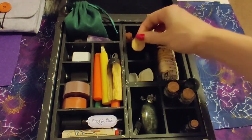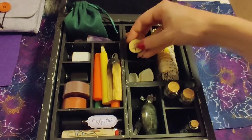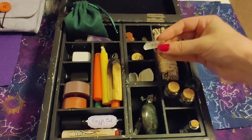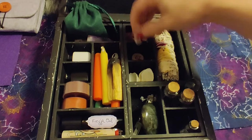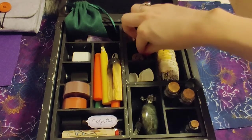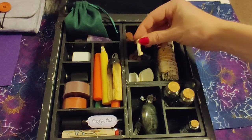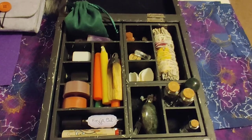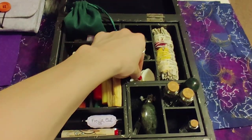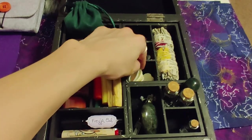Next to that I have some gifts that I've been given at previous gatherings, such as this rune stone, a small quartz, and a little bone — just good luck charms I've received as gifts, so those stay in the travel altar with me. And under that I have some miscellaneous shells which I like to keep on hand to leave as random offerings.